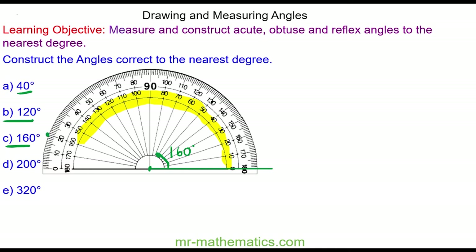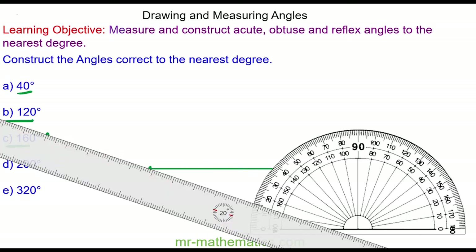I go past 90, stop at 160, and I mark off that point. Now I'm going to draw a line through the two points using a ruler. So here we have the 160 degree angle.